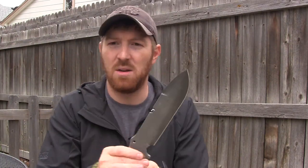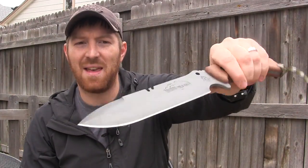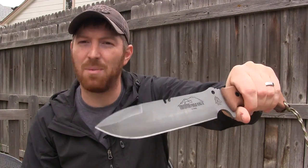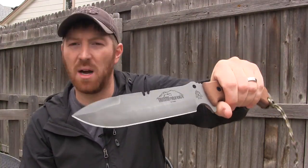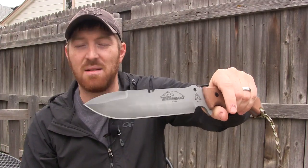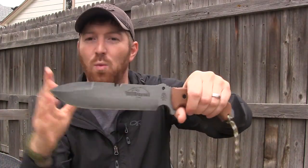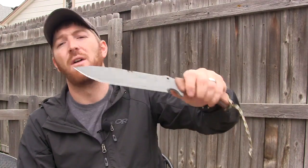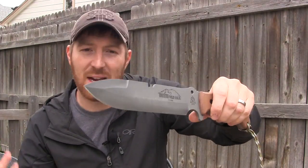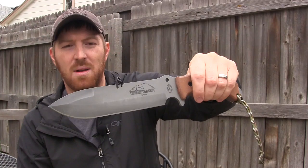The notch in the spine is designed for wire breaking, bone breaking, and other tasks — you can also throw sparks with it. Some people might get nervous given what happened with the original runs of the Buck Hoodlum, which had serious heat treatment problems, but Tops has been doing sawbacks and notches for nearly a decade and I've never heard of a Tops knife breaking. Tops does a phenomenal job with their 1095 steel and heat treatment, so I'm not worried at all, especially given how wide this blade is.